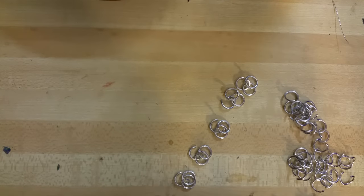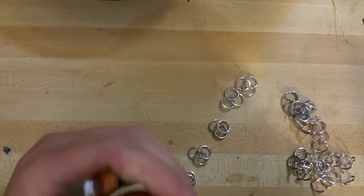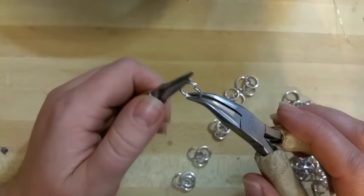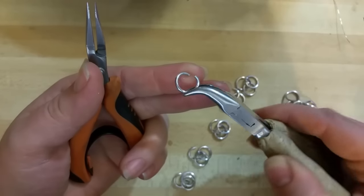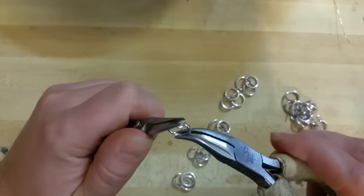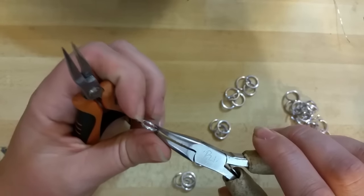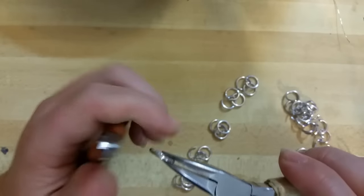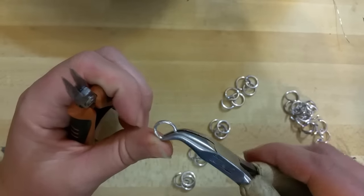Whenever you get a ring it'll actually be kind of just positioned like this where it's a little offset from itself. To open a ring you'll use this motion to get it to come open like this, and to close it you want to bring those ends as close together as you can so that there's no room for your skin or hair or anything to get snagged, and it's a nice smooth closed ring.